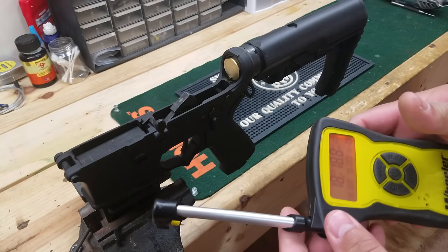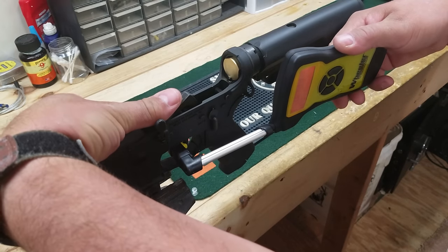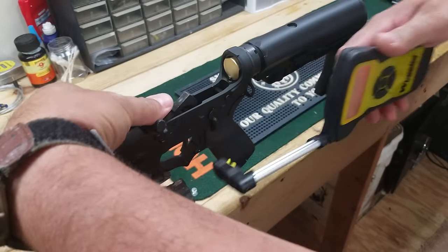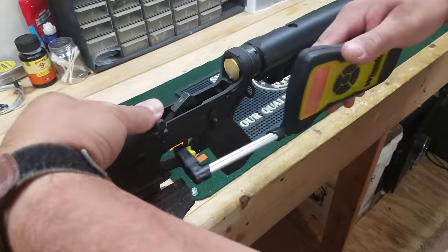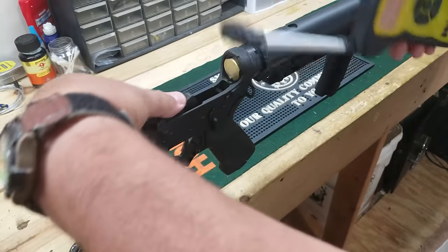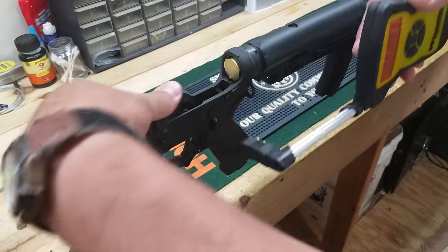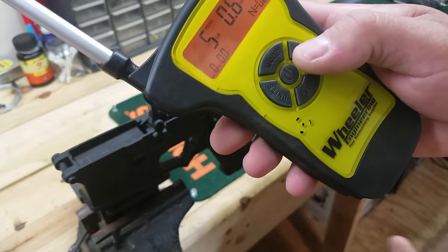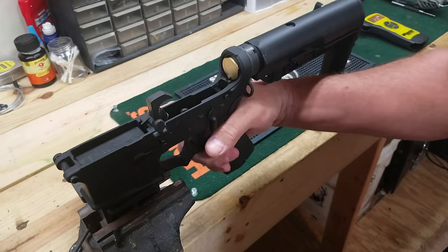Grab a meter and show you what we're getting on this one. 4.8, 4.5, 2.10, 4.6, and 5. So about a four and a half pound average on it, so not bad. I can definitely live with that. Let's move this one out of the way.